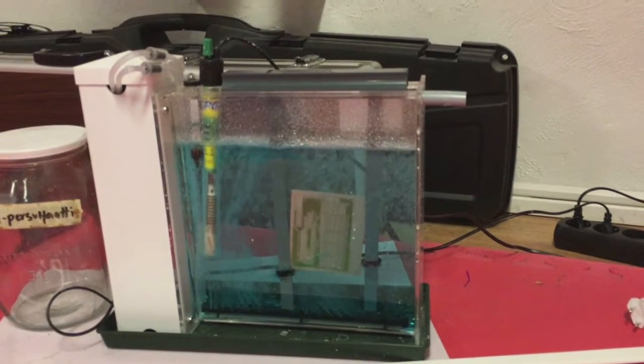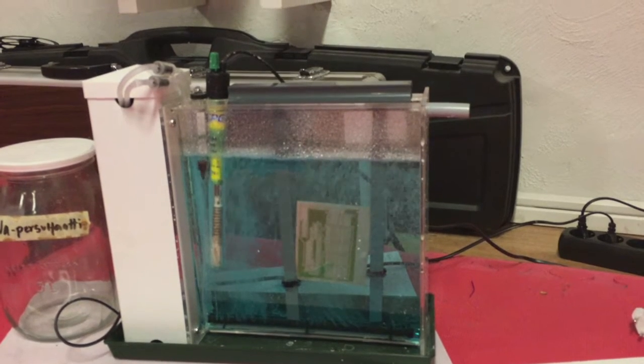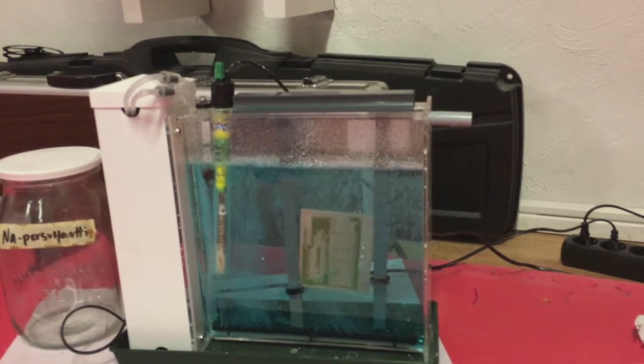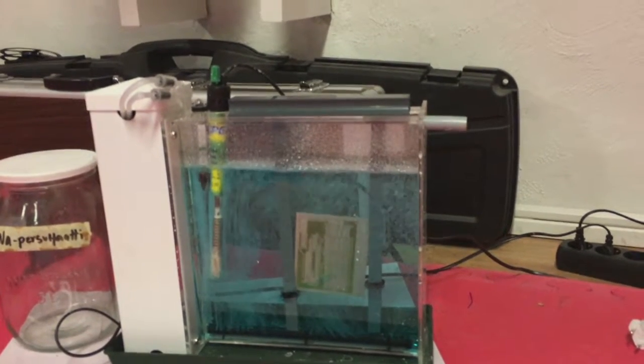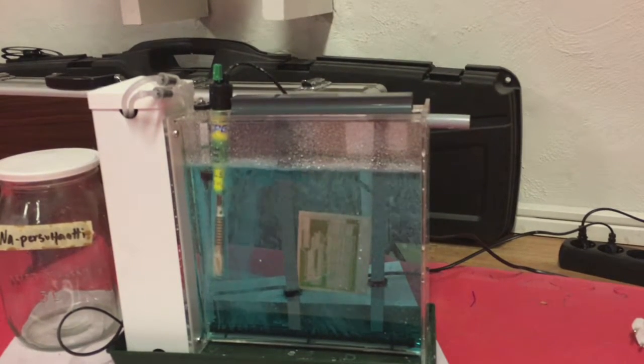The board is in the etching machine right now. It's going to take 10 to 15 minutes, maybe even more since the acid isn't warmed up yet.